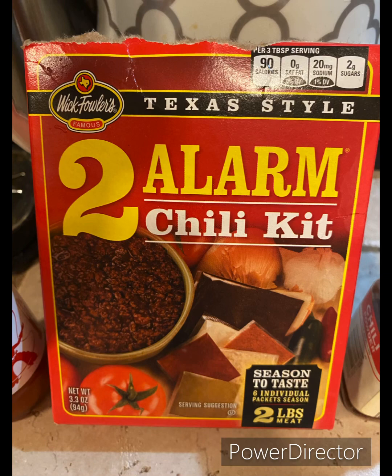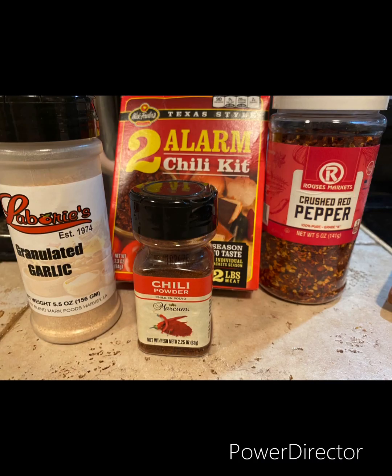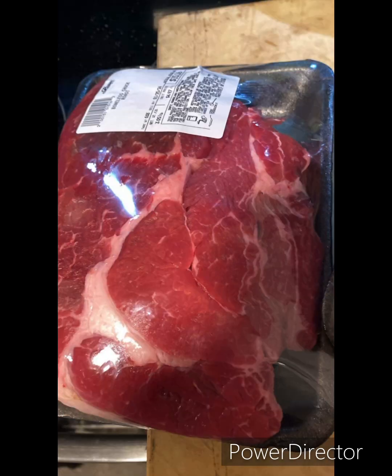Welcome back everyone. Today with the cold rainy weather we're going to make some two-alarm chili, a double batch with some freshly ground beef that I got on two roasts that I ground up for fresh meat. We're going to get started on this shortly — this is the two-alarm chili mix, a double batch with freshly ground beef.